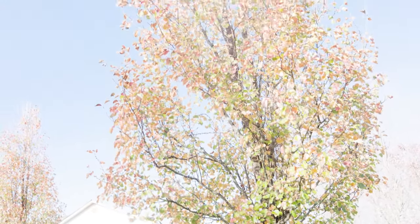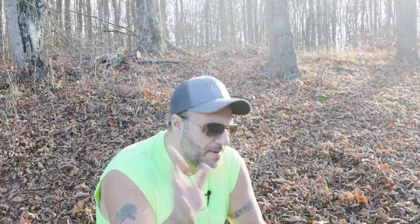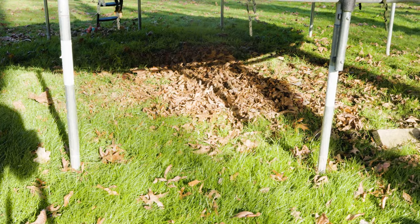Yep, it's that time of year again. 'Tis the season for the leafage to fall on the ground. You see, many people love fall. Unfortunately, I hate it. I hate it very badly.